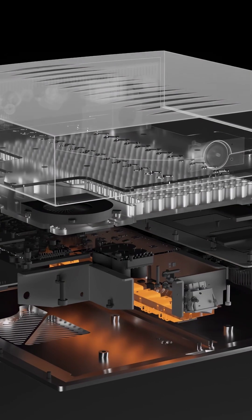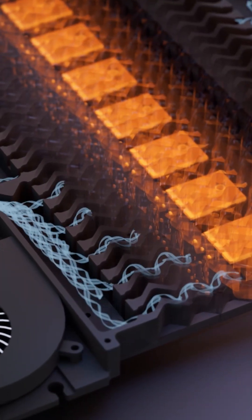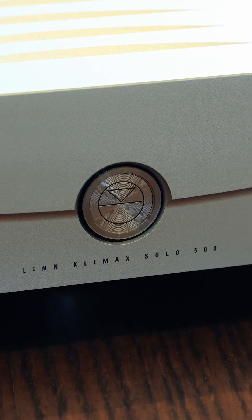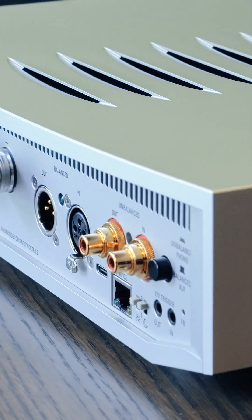A combination of these readings is then used to set the speed of the low profile fans, which are mounted deep within the chassis to help minimize noise. During quieter passages of music, when the input signal falls below a set level, the fans are turned off completely and they remain inactive until the signal level returns to above a set level for a certain amount of time.